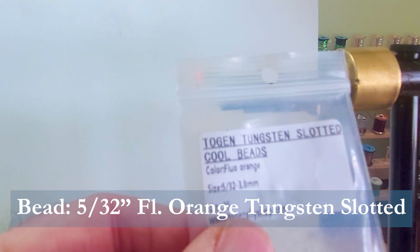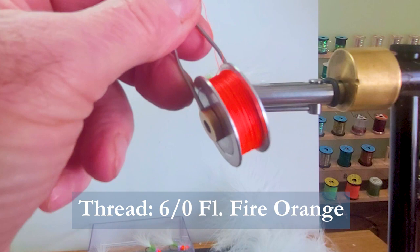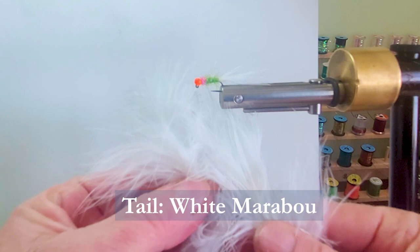The thread I'm going to be using is some 6-0 fluorescent fire orange — that'll make a bright item. For the tail, I'm going to be using some white, soft white marabou plumes — nice soft material with some length to it.